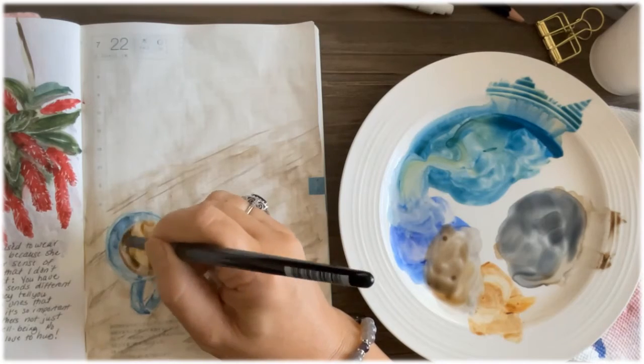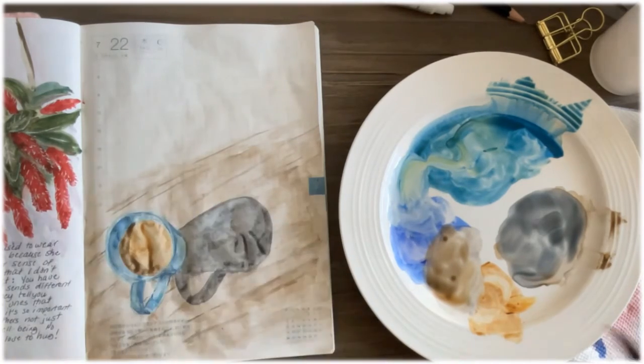I need to let this dry some more — there's still a bleed because my paint hasn't dried. I'm really not very good at waiting. I'll let it dry and then you'll be able to see I've added some other parts to it, including my journaling.